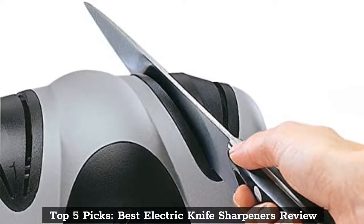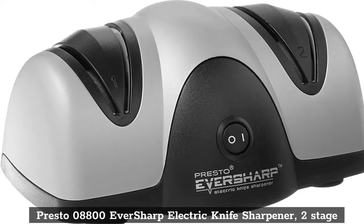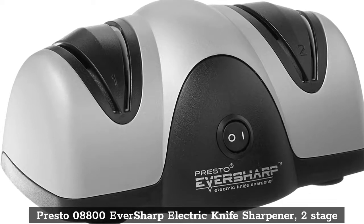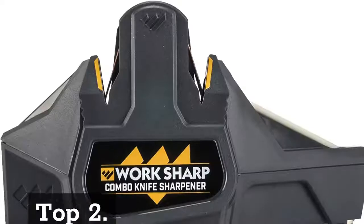Top 5 Picks. Best Electric Knife Sharpeners Review. Top 1: Presto 08800 Eversharp Electric Knife Sharpener, 2 Stage.